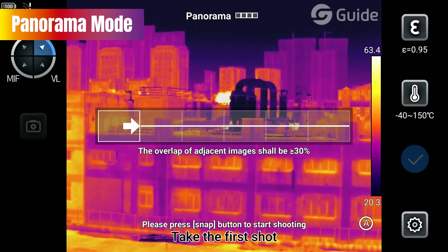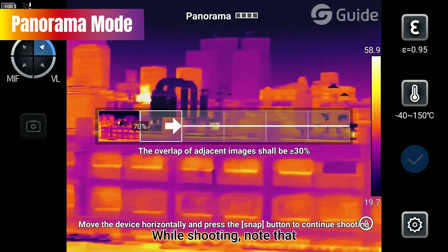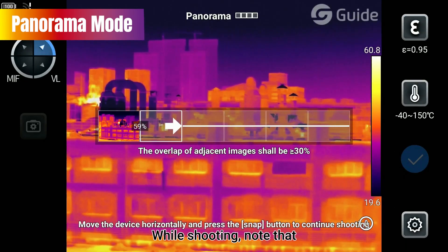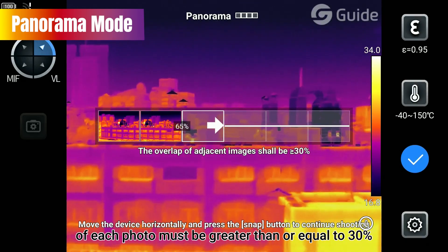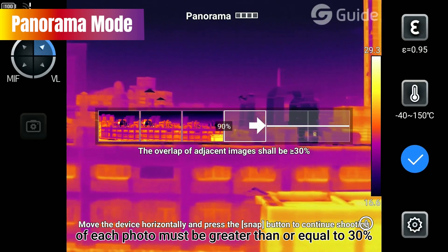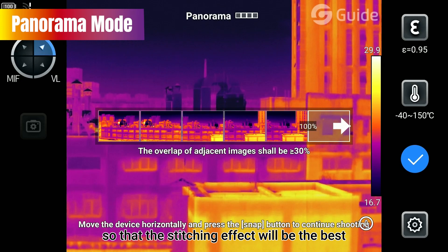Take the first shot, then move the thermal camera to take the second shot. While shooting, note that the overlap between adjacent pictures of each photo must be greater than or equal to 50%, so that the stitching effect will be the best.